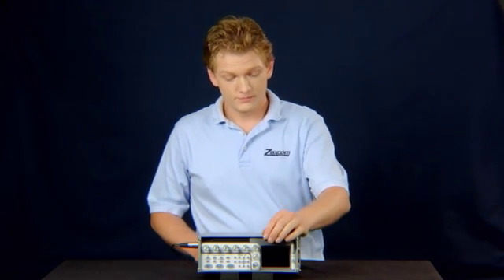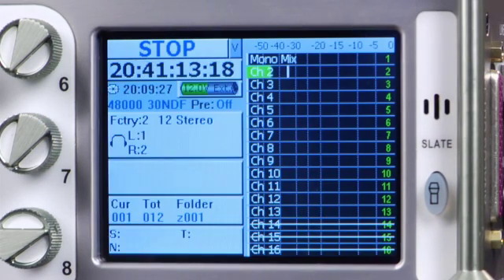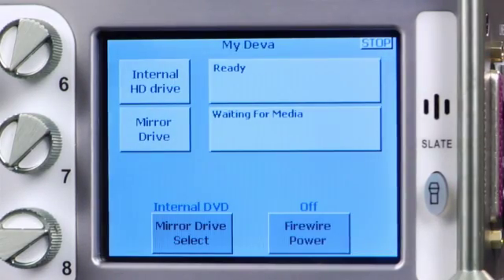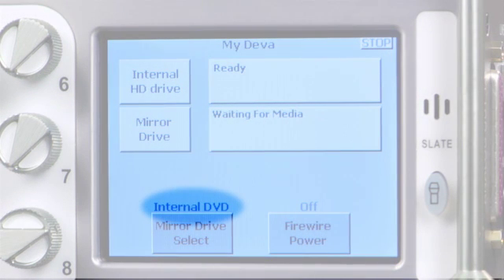With the Diva off, insert your compact flash card and power on the Diva. Once booted, press the Menu button and then My Diva. The medium name displayed in purple text above mirror drive select is the currently active mirror drive. If compact flash is displayed, sit tight until the settings backup portion of this video.